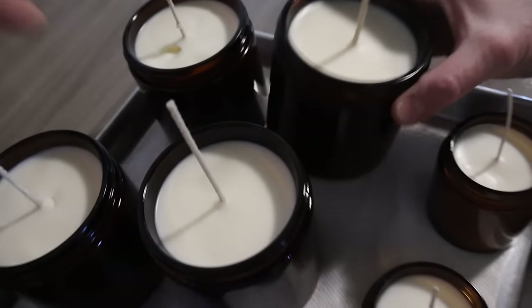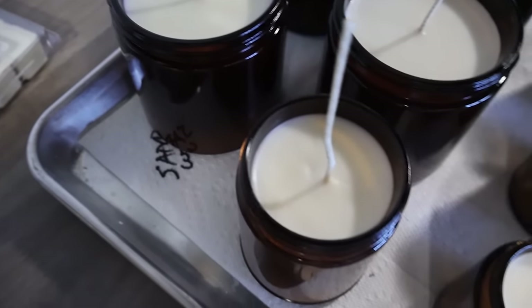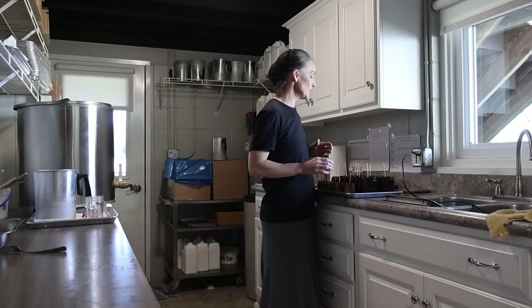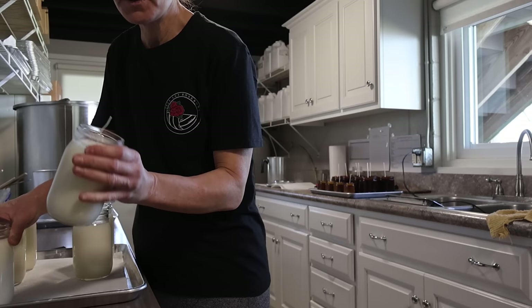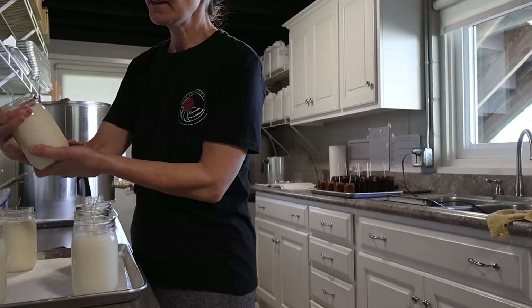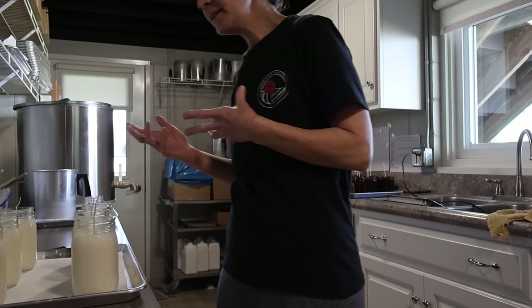The ideal result is a perfectly flat top — that's the goal — but a sinkhole isn't the end of the world; you can fix it. Sometimes a candle looks fuller when pouring than it actually is once dry, so Amy just tops them off a little. With clear jars, she recommends leaving good enough alone if there's just a slight ripple, rather than heat-gunning too aggressively — overheating one part of the jar while it's cold elsewhere can cause the wax to pull away and look worse. The heat gun is great, but don't overdo it.